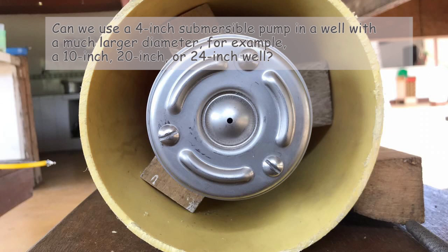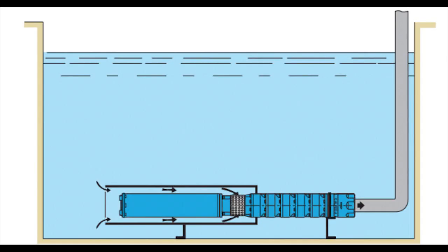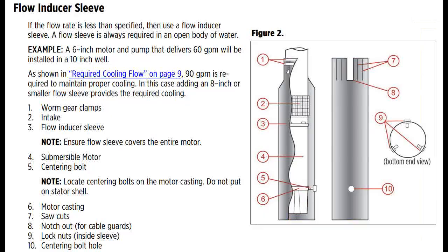The flow sleeve promotes increased water flow around the motor, increasing the water velocity circulating around it. The motors of submersible pumps are cooled by the water circulating around them. Therefore, to ensure proper cooling, you must use a flow sleeve. This sleeve helps improve water circulation around the motor and helps prevent overheating and damage to the pump motor assembly.